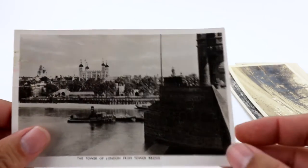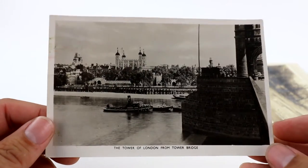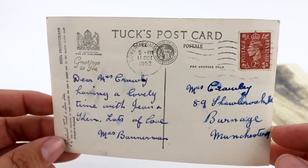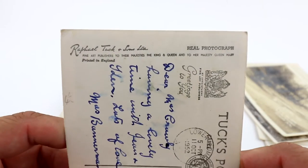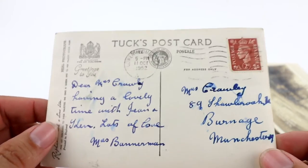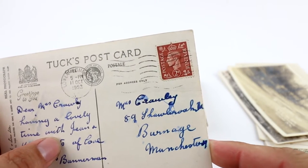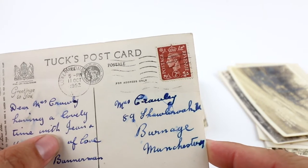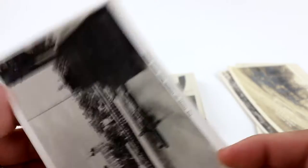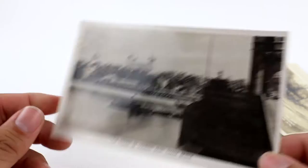This is a cool one — Tower of London from Tower Bridge, one of the few international ones I have in this lot. What's really cool is it's a Tuck's postcard, a Raphael Tuck real photo postcard — I didn't know they did this. It's got King Edward or Prince Edward on it, and it's been postmarked from 1952. A really cool Raphael Tuck.